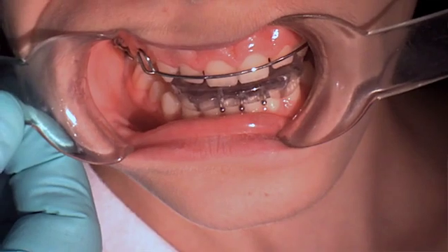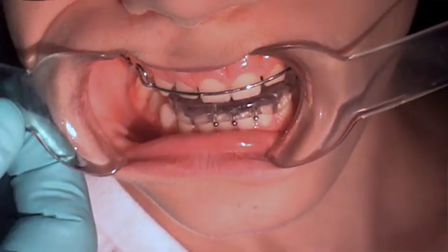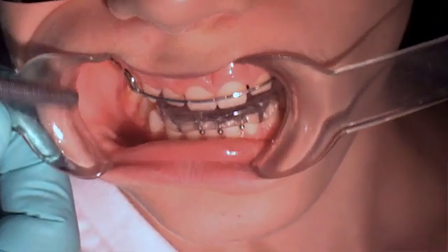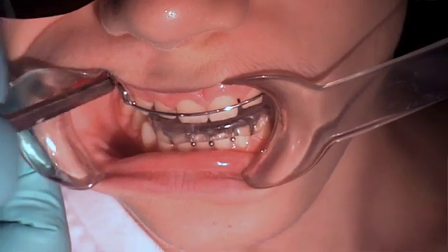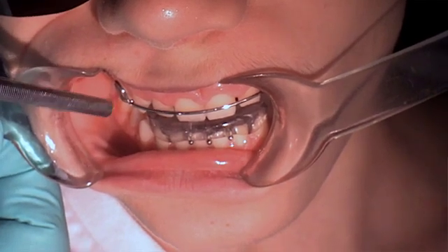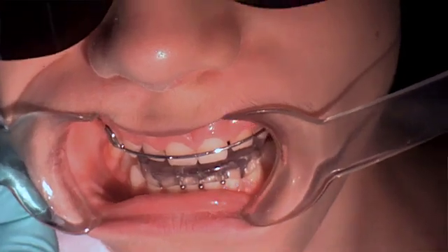When I take the appliance out you'll see the retention elements better. You have a delta clasp and a ball clasp, making it very retentive. In the lower, just on the terminal molar, we have a C-clasp — much like the twin block design — for retention of the lower.